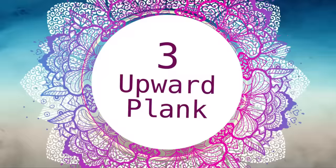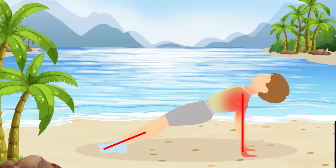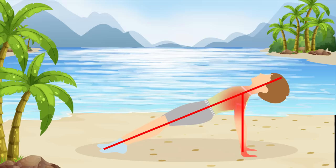Pose number three: upward plank. While we're still planking, let's try another type — this one's called an upward plank. Sit on the ground with your legs straight in front of you and your hands behind you. Then lift your hips while keeping your toes pressed to the floor.